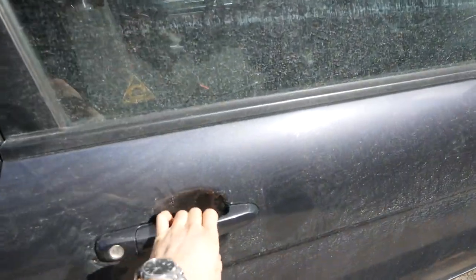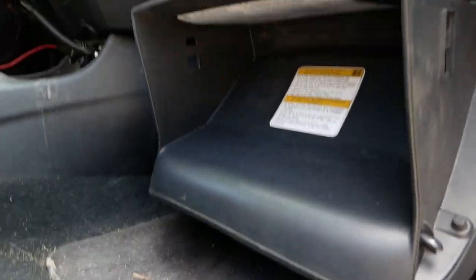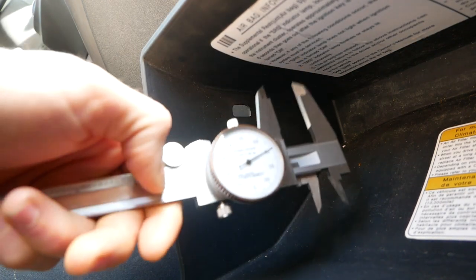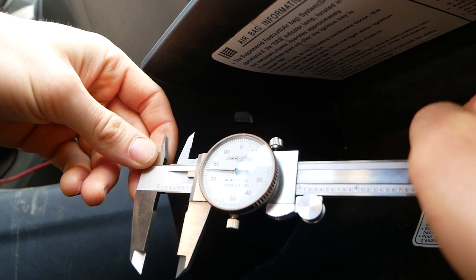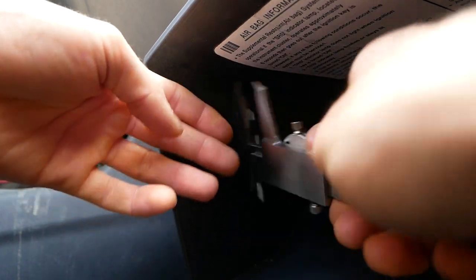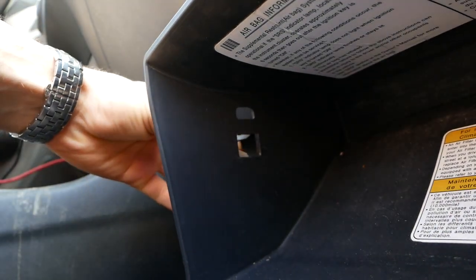I'm doing this from this side so I can actually get a good angle. Calipers. 0.775 inches. Apologies for the noise — the door is open. I don't need to go for the other side on this one. Small car, small car problems.